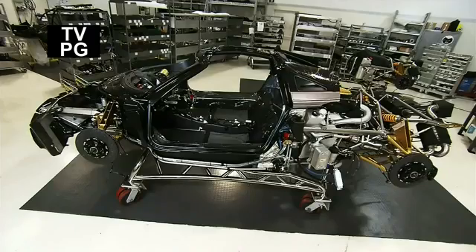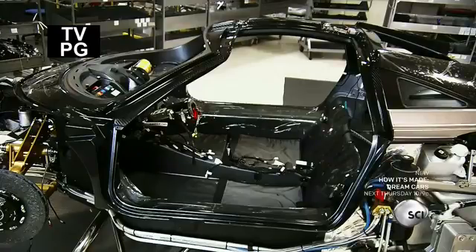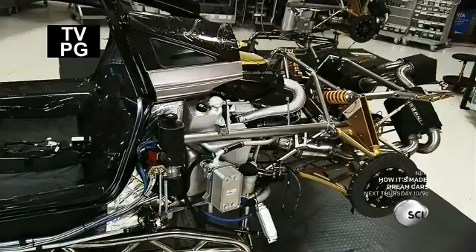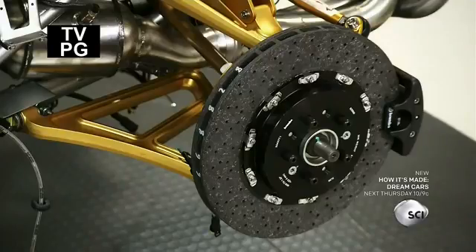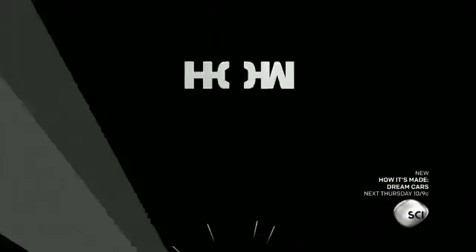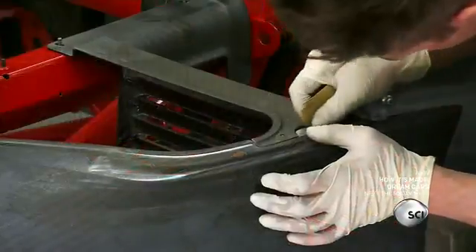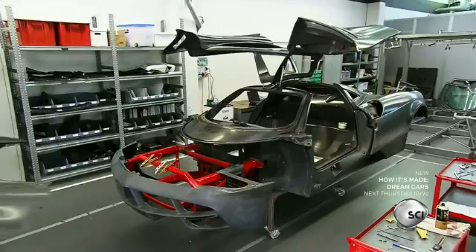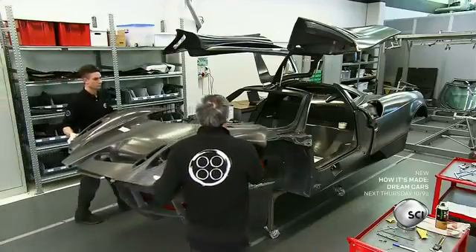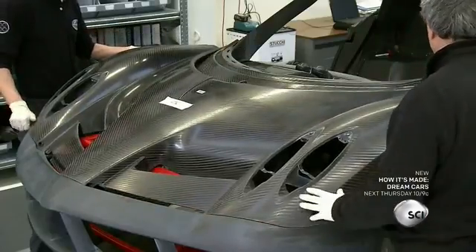Back in Modena, Italy, we're about to witness the assembly of the Huayra, a Pagani supercar equipped with an AMG engine, Brembo carbo-ceramic brakes, and MHG oxidized titanium mufflers. Workers assemble the carbo-titanium central monocoque on a subframe jig. They bring in the front bonnet, pre-molded with holes for headlamps and aerodynamic flaps. They walk past the central cabin and open up the rear bonnet, which must open and close smoothly as it will host the car's massive engine.